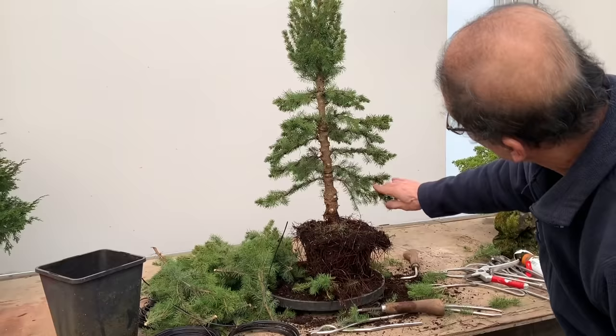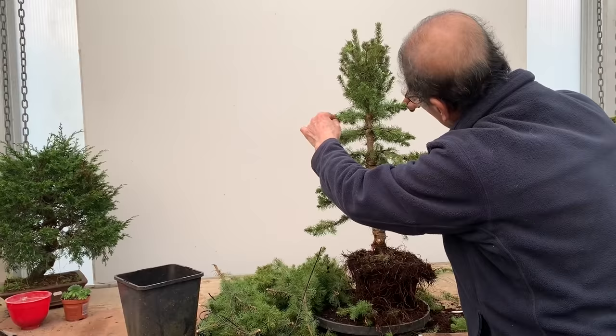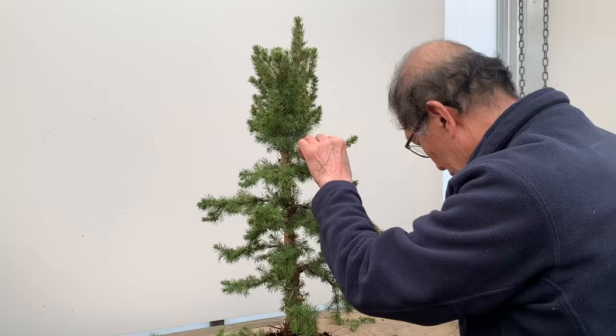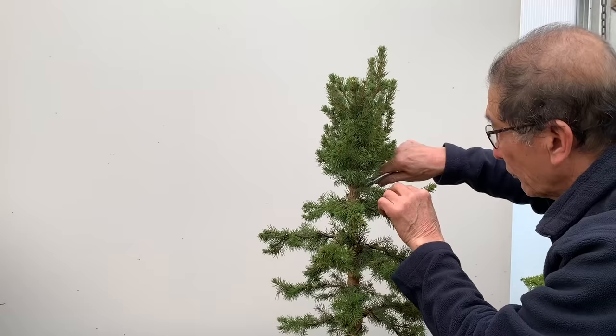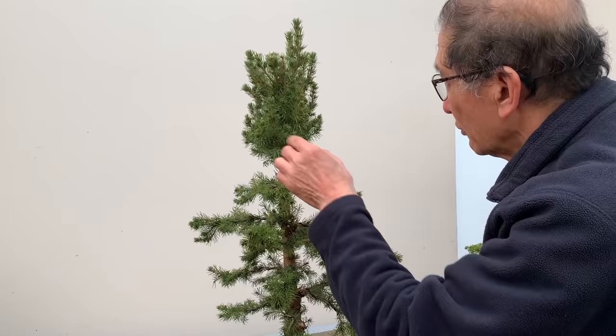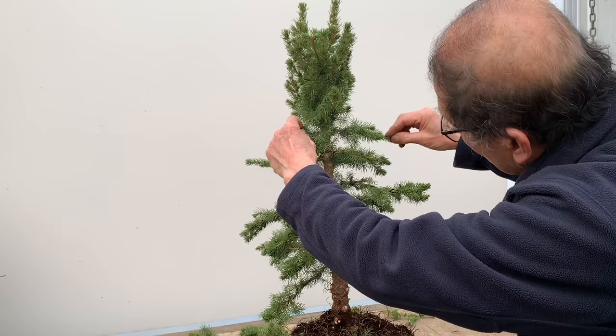It really looks like a tall conifer you would find in a forest - the Scottish forest or Norwegian forest. That's the effect. As we get to the top, it's getting a bit denser, which is quite natural. If I pull this one down it's too close to these two, so we'll get rid of this one. Always test it to see if it's too close or too far - if it's too close, then you get rid of it. At the top we want it fairly dense.